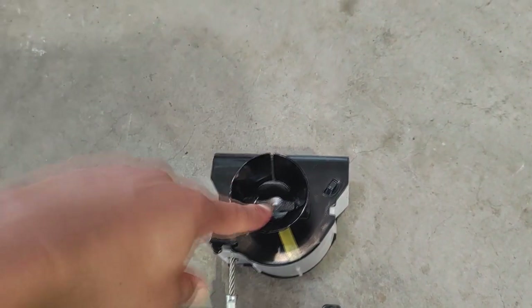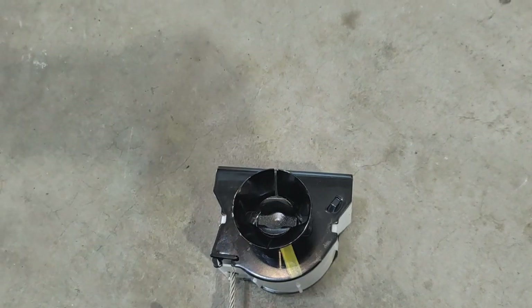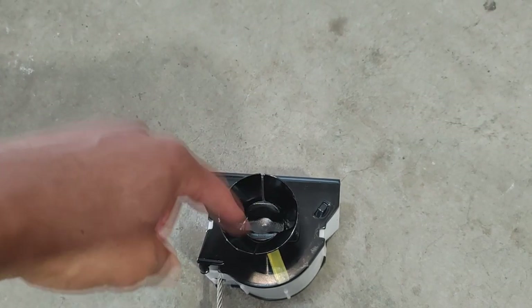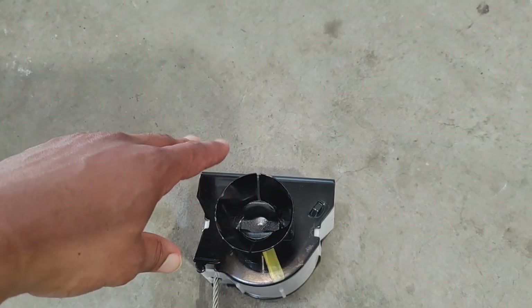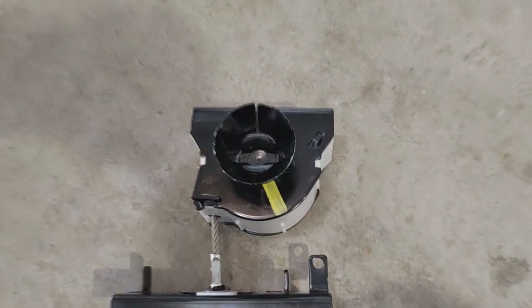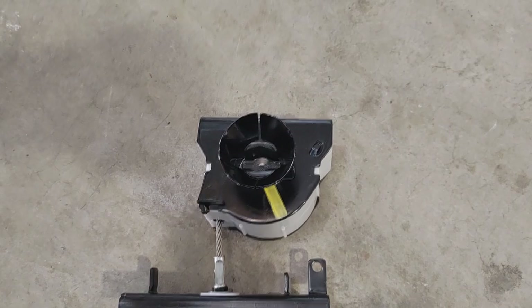The problem with that little star key is it's kind of similar to the lug nuts — dirt and grime can get in there which will render the key useless. You wouldn't be able to turn it, it could rust out, a whole bunch of different issues could crop up which will prevent you from accessing your spare in the middle of the night when you're on the side of the road.